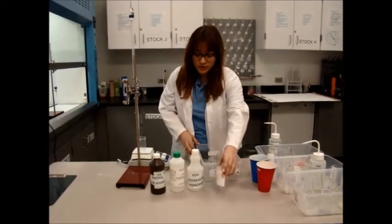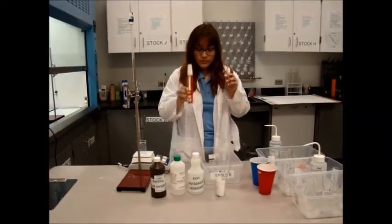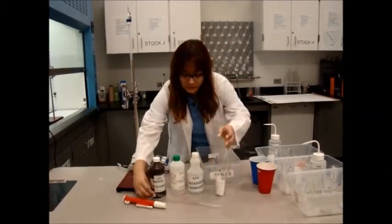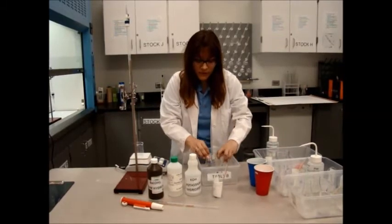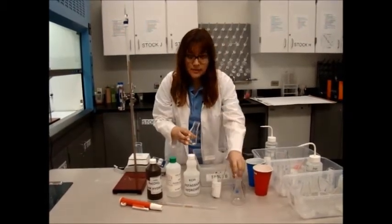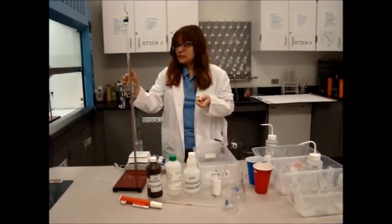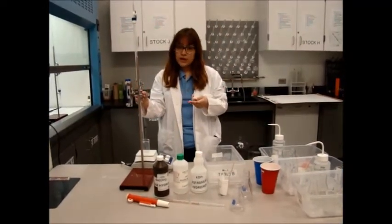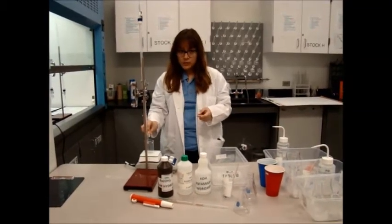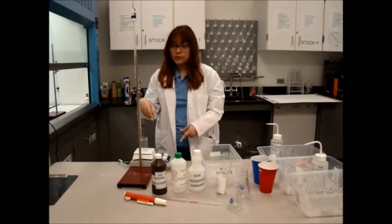Then we go on to the rest of our materials, which are going to be a 10 ml pipette with a pump. You will also have three conical flasks. Inside one of these flasks is a magnet, which you will need for the apparatus. This is a burette with 0.25 M sulfuric acid. The magnet will go inside the flask, and you will also have a stirrer to control on your burette.